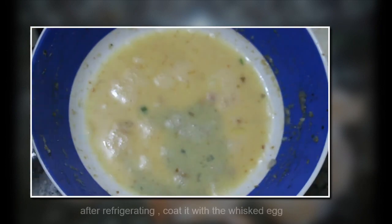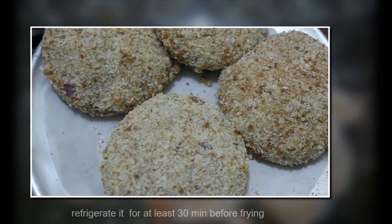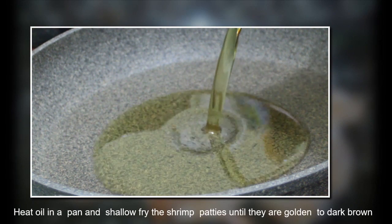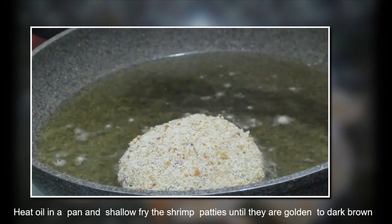Now refrigerate for another 10 to 15 minutes. This is optional: after taking out of the refrigerator, coat it with egg again and then a final coat with breadcrumbs so that the crust is super thick. Refrigerate for at least 30 minutes before frying. This patty can stay in the refrigerator for up to 10 days, though I prefer making it just one day before.